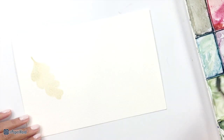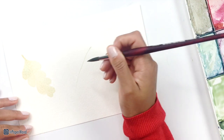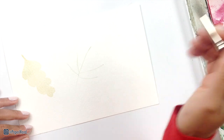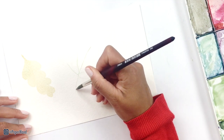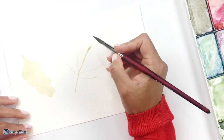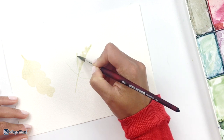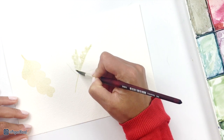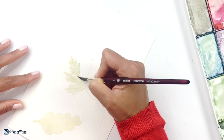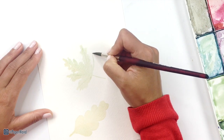We'll let that dry and then for the middle leaf, I'm starting with a light green and putting in the first base layer. There are five main vein lines coming off that center stem and then I'm just using the end of the brush to roughly put in little jagged edges for each side of this leaf. For this leaf, I'm doing a light green to start and then I'll be building up the layers as we go.